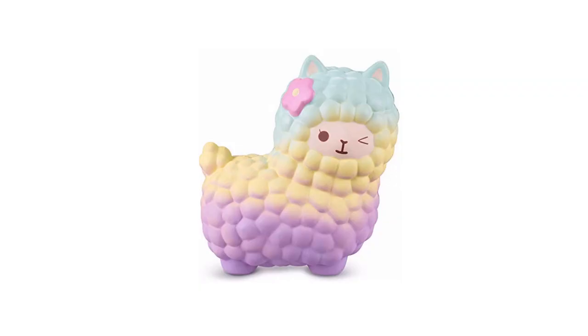Greetings, humans of the planet Earth. I was watching a Mariah Elizabeth video, and she was customizing a squishy — as she does — and it was an alpaca. This one. Mariah primed it, and the area where the face goes was blank. The little creative gears in my head started spinning, and I thought that the space looked perfect for a giant eyeball.